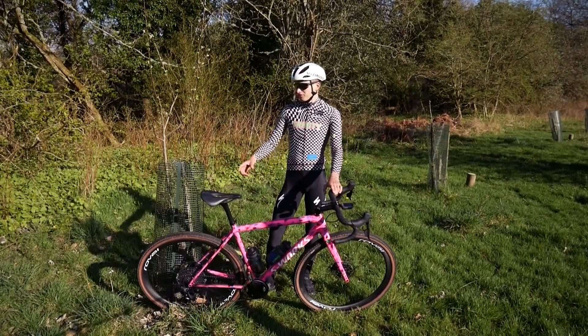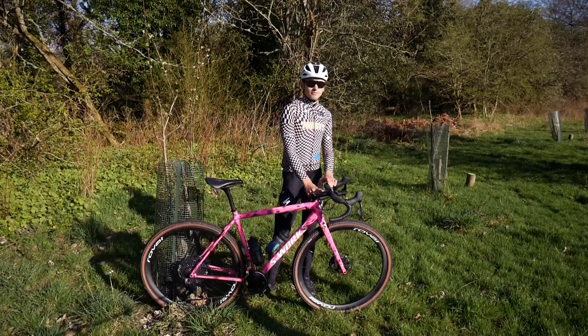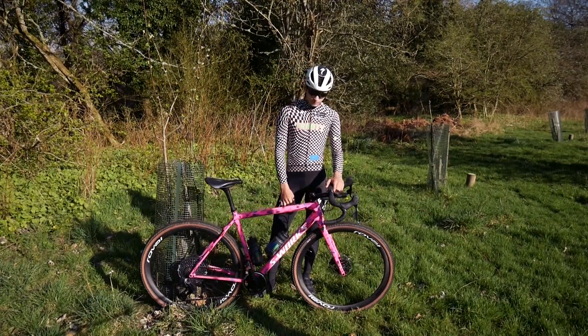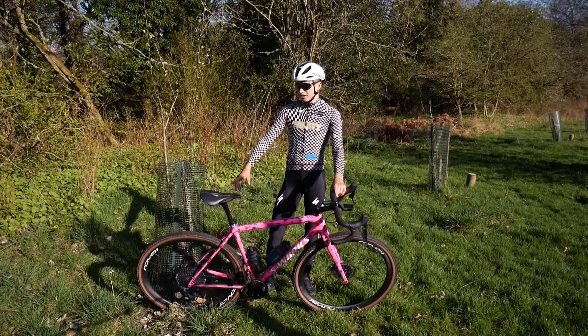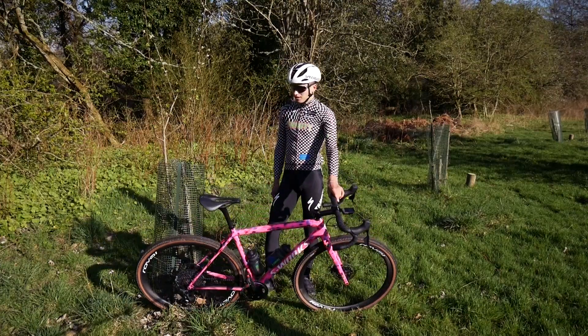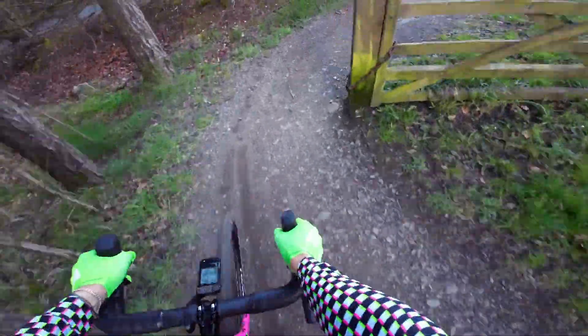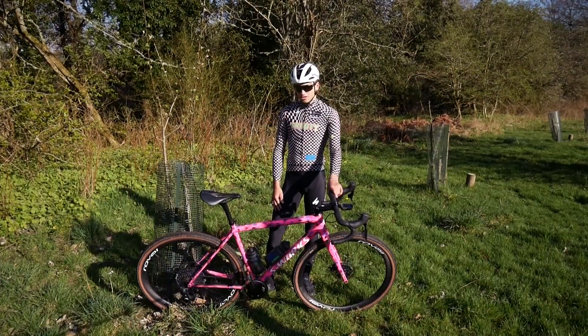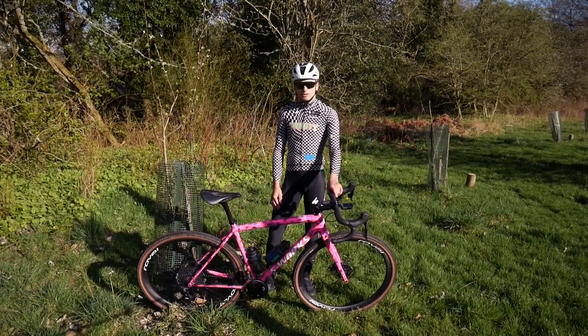It's pretty much the exact same setup as last season, apart from the wheels, tyres, and I've got a 10mm longer stem. Apart from that, everything is the same — and the gearing, obviously. I've also got bottle cages now, which I don't normally have. This bike is an absolute rocket ship and it comes in at just under 7.5 kilos with pedals, which is just crazy.